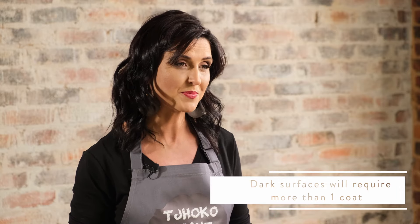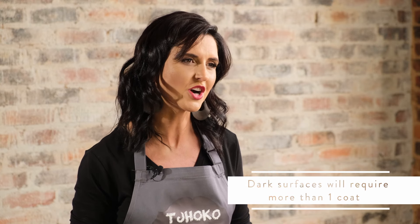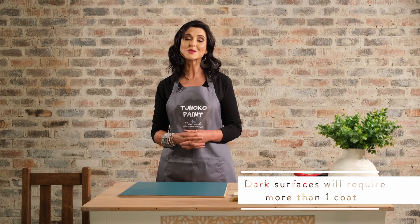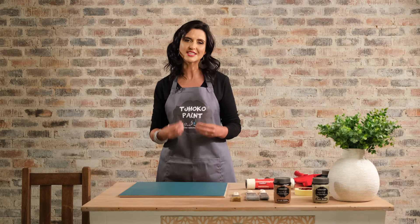An important tip to bear in mind is when your surface is dark and you paint a light colour onto that dark surface, more than two coats might be necessary. Also depending on the colour that you're painting with, brighter colours do tend to require more than two coats.